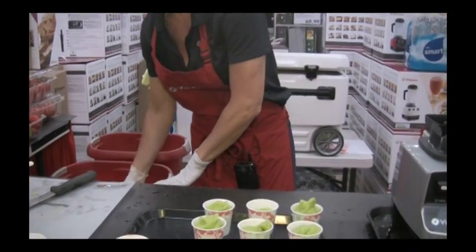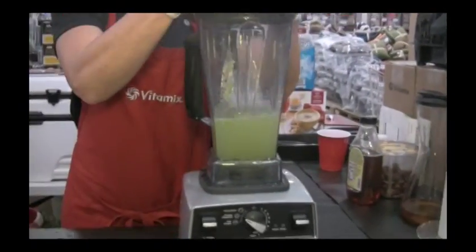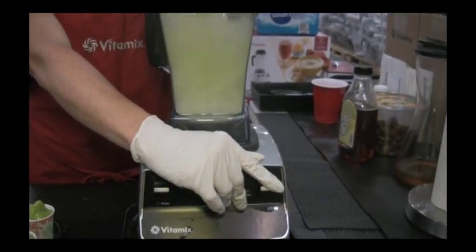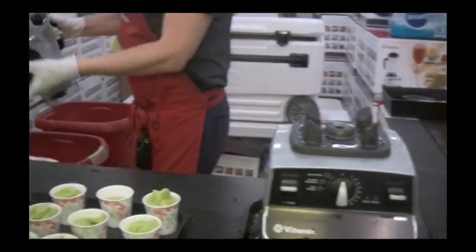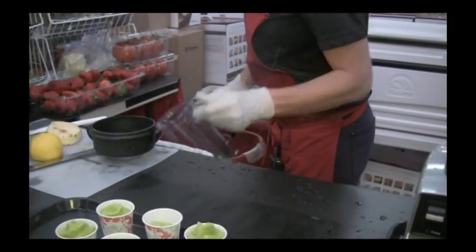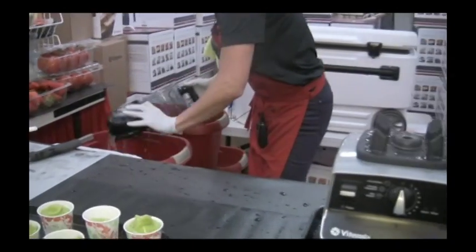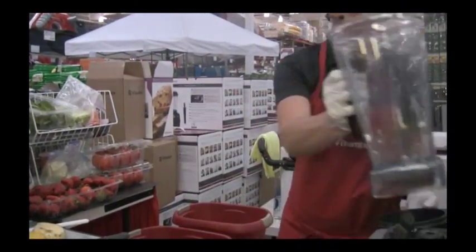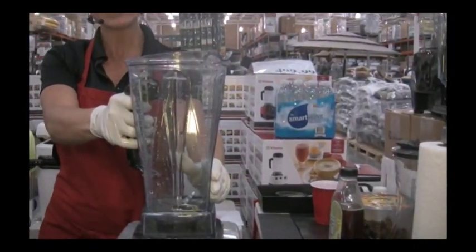Once again we're going to do our quick cleanup. Doing the dishes with the Vitamix is no problem at all — just let that soapy water circulate throughout, then rinse. Our carafe is a BPA-free co-polyester, so it mimics glass. It's not going to hold any odors or cross-contaminate any flavors.